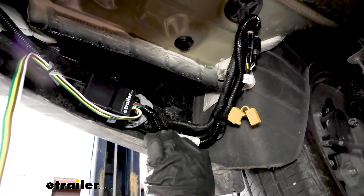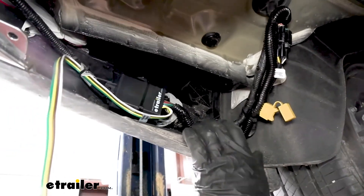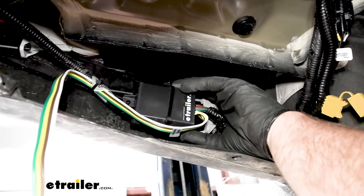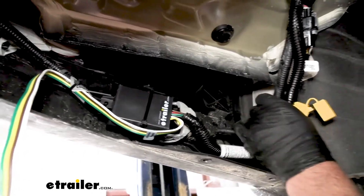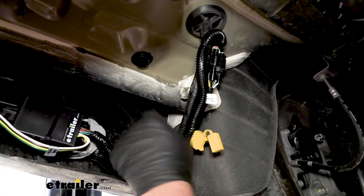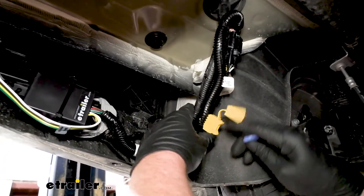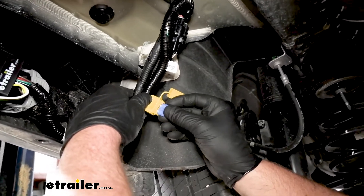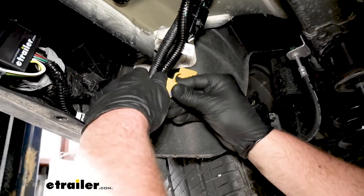What I went ahead and done is use some zip ties to secure up our converter box — I just zip tied it around some of this factory wiring there and kind of brought our wires together and secured those. Before we go any further, I'm going to take the included fuse and place it into the holder.